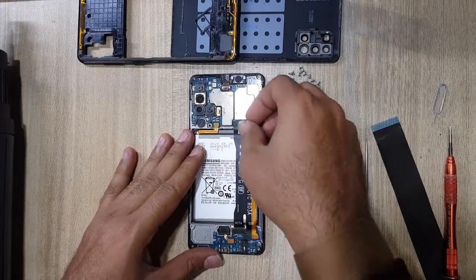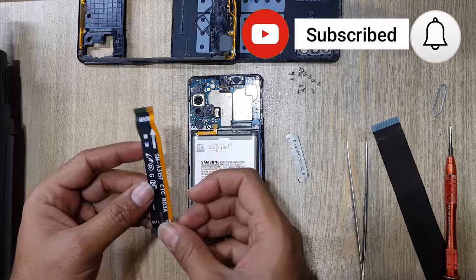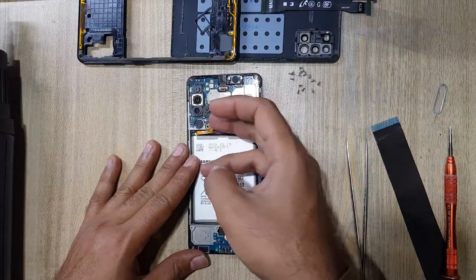Disconnect the main flex from both sides. Disconnect the battery connector.